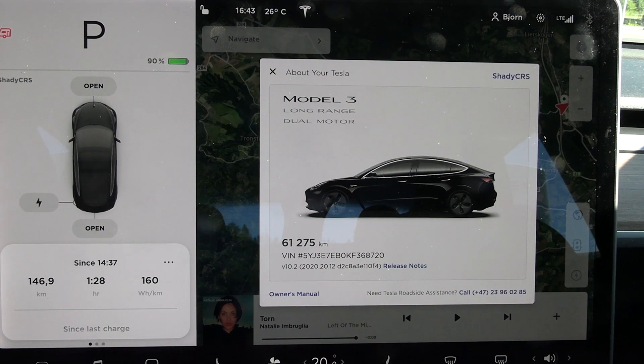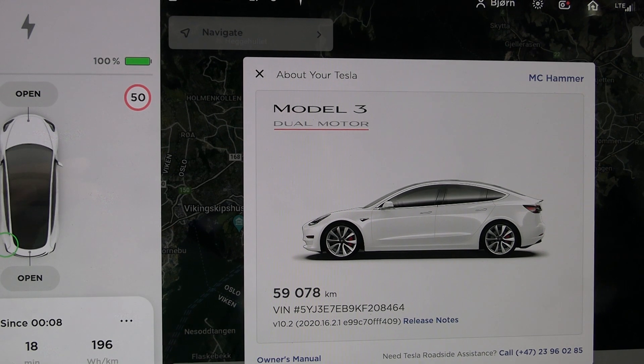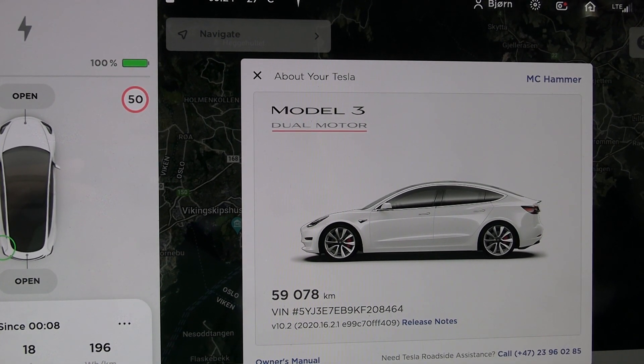That one is about 12 months old, mine was 14 months, and that car has done 61,000 kilometers and mine was only 62,000 — so very similar in age and kilometers driven.